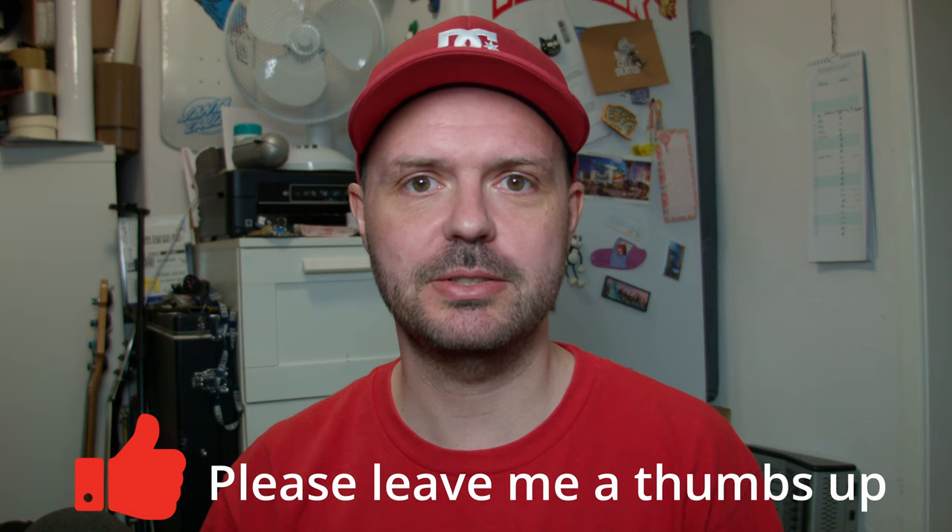Thanks for watching, hope you found the video interesting. I don't think I've done a vert video for a little while, so this is my vert progress or where I'm aiming for. Anyway, have a good day. Get out there and skate, learn something, tell me what you're learning too, and I will catch up with you soon. Thanks for watching. Bye.